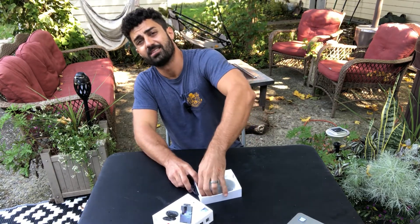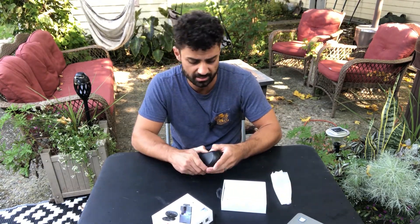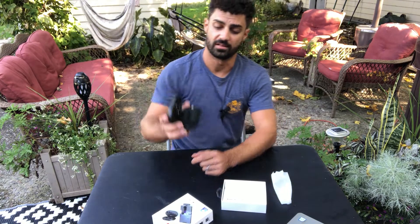First off, this comes with two mics and it comes with a charging case. This one I have to charge after every time I use it. This one just has a case I can pop the mics back into and it's going to keep them charged. Then occasionally I'll just charge the case. Real nice case — look how everything's stored really nicely in there.